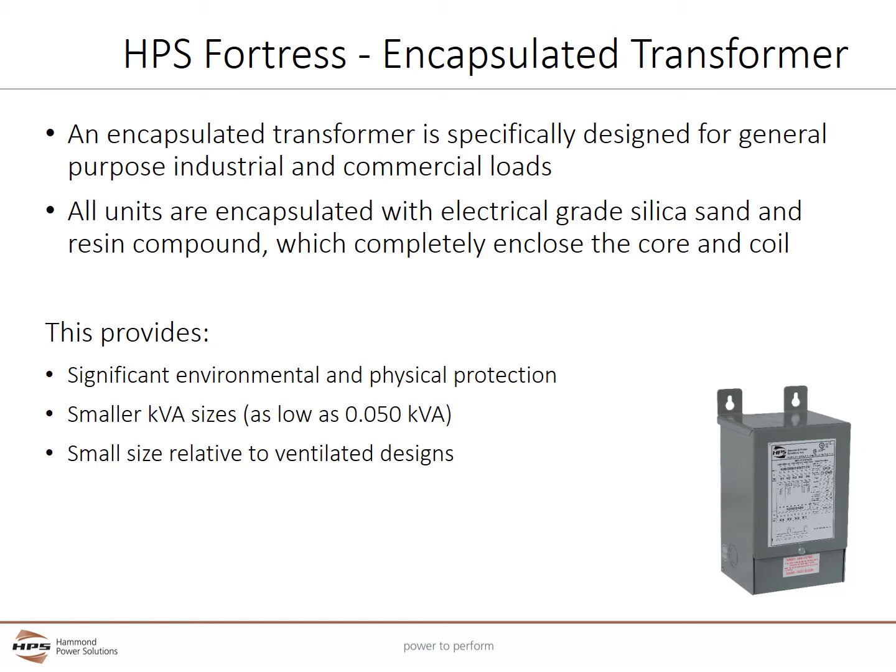Encapsulated construction is economical, especially in sizes 15 kVA and below, and can be provided down to 50 VA. It has a smaller size relative to ventilated designs.